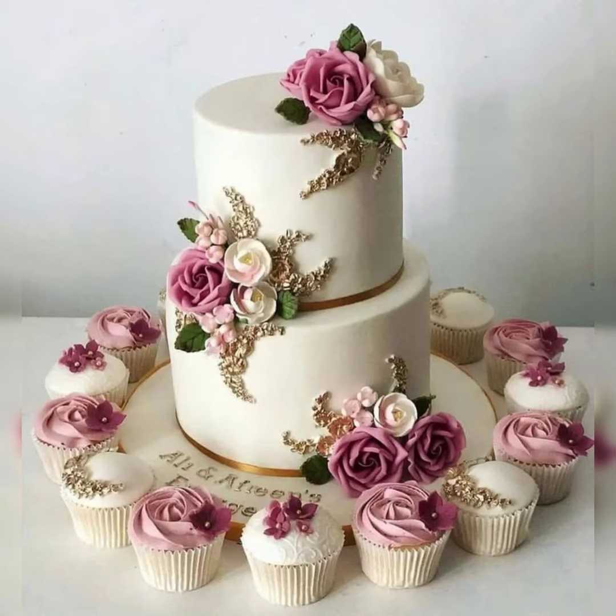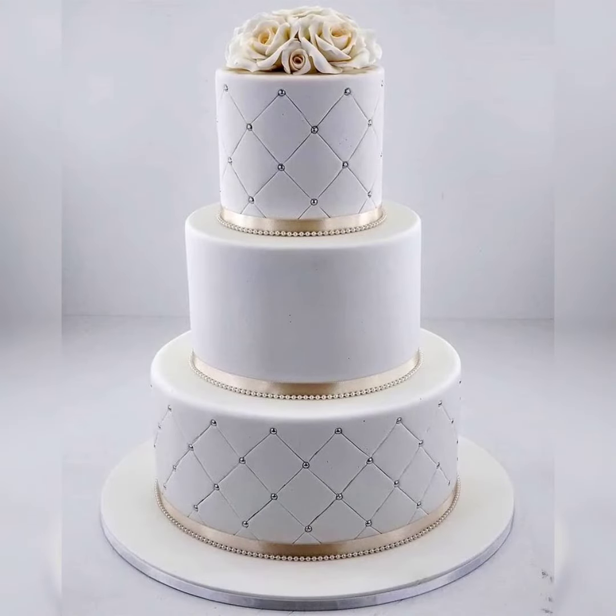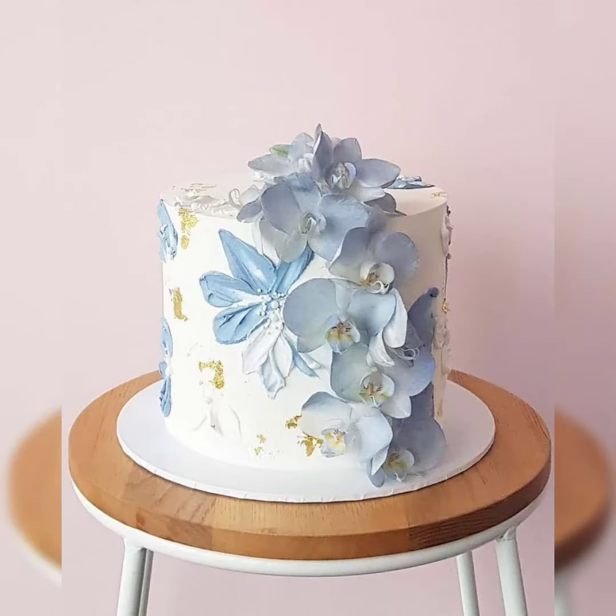Welcome to my channel. I hope you all are fine and doing great. In today's video, I will share with you a very beautiful collection of cake decorations. Cake decorations are a very wide variety, and in today's video I will show you a lot of different decorations.